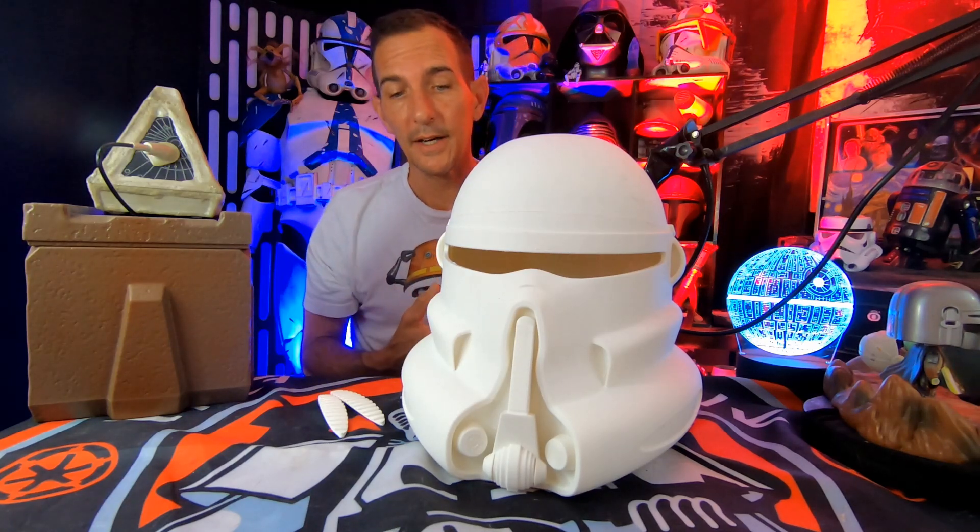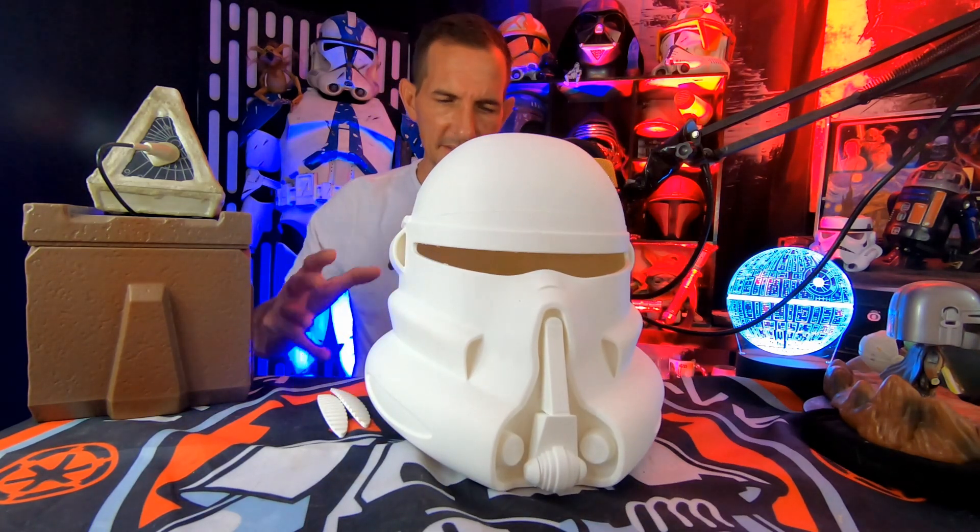I got to tell you, I was not a fan of the look of this helmet before I saw it. It just kind of felt like it was too boldless.